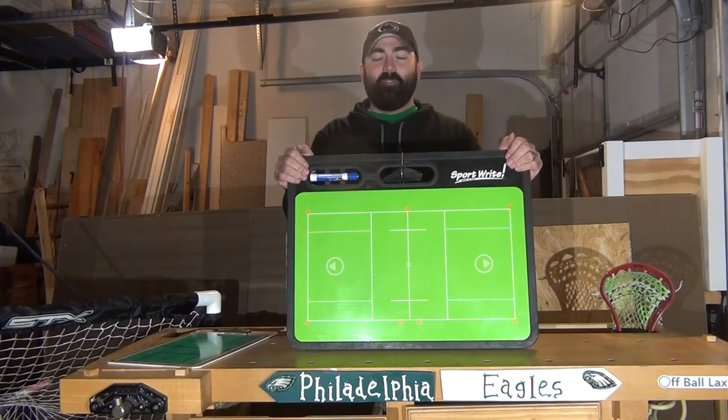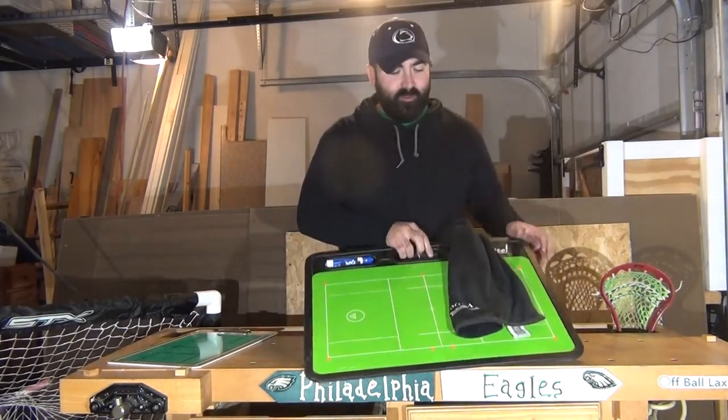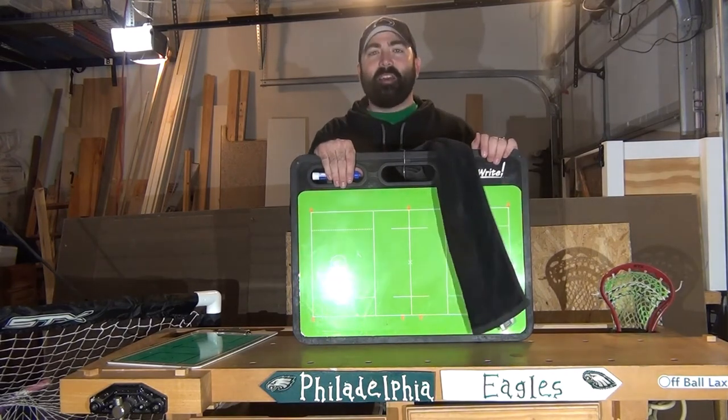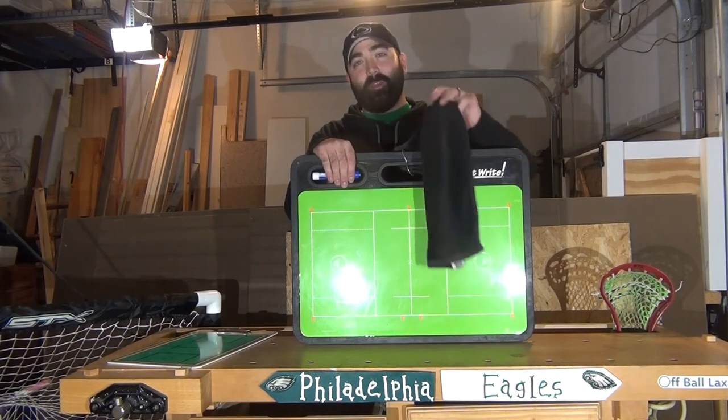Very simple hack today, really easy to do, makes this tool even better. And there you have it — the lacrosse hack today is the dry erase board with a towel attached, using that golf towel. Thanks for stopping by, don't forget to check out offballlax.com, and hey, don't forget the little things.